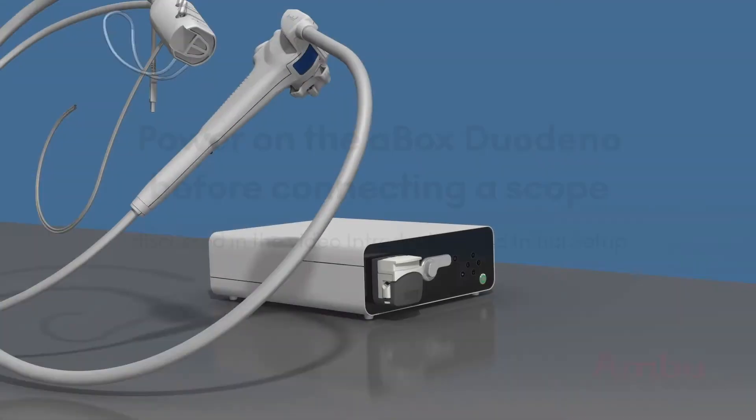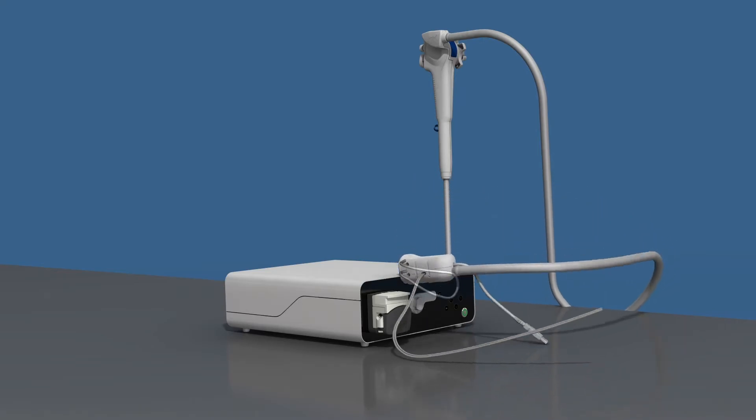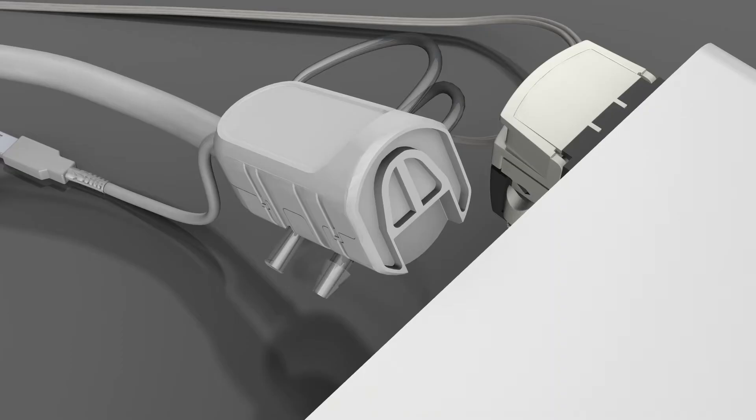Connect the A-Scope Duodino to the A-Box Duodino by securing the strain relief portion of the scope on the support bracket, located in the center of the front panel. This is a physical connection only.